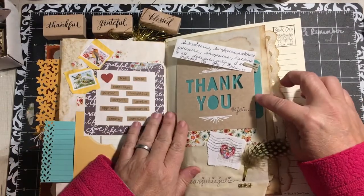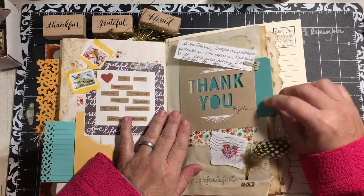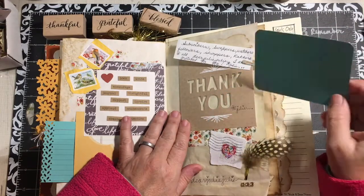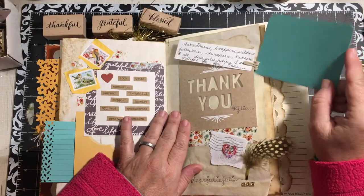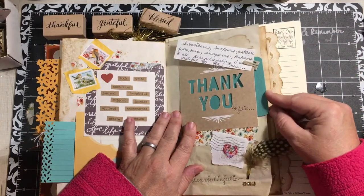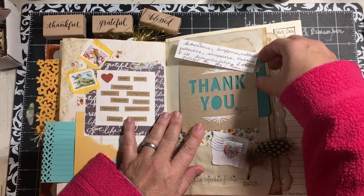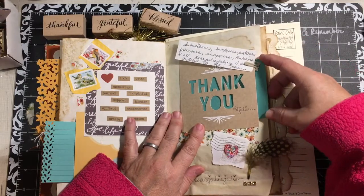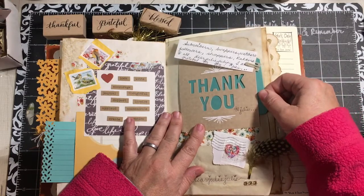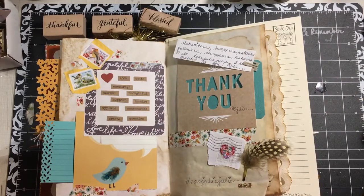Over here I have a card that says thank you, and this was in my stash. And then I have one of the Project Life cards so that I can write on the back. I haven't been writing yet because I don't want all the personal stuff to show up on the internet, so I have written things on other pieces of paper and I've made notes.